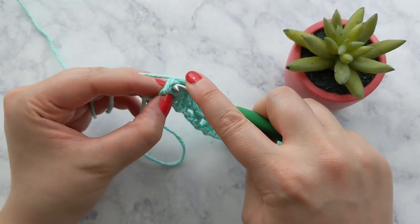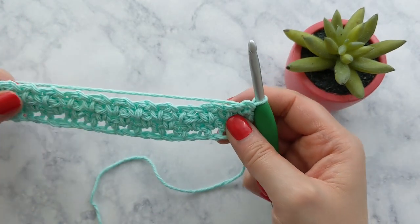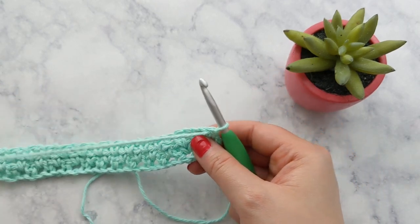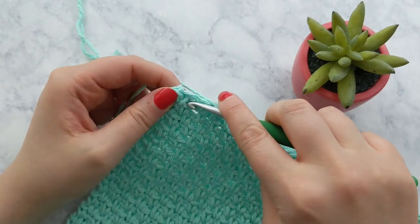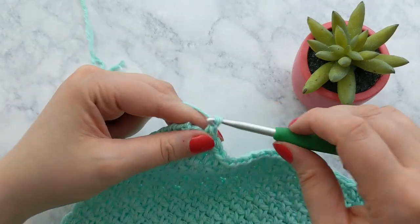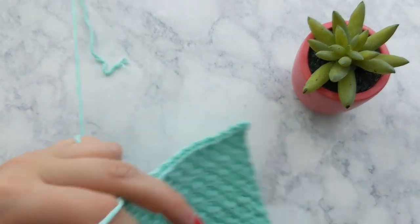Flashing forward to the last stitch of row three — just to show you again, your last single crochet will go into the starting chain two space from the previous row. Go ahead and pause here and meet back up with me once your piece measures approximately eight and a half inches from your starting edge. I'm just finishing up my last row — my piece is measuring at about eight and a half inches, and this was 34 total rows for me.